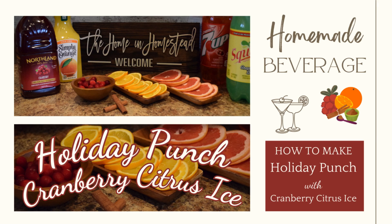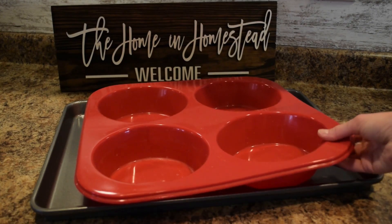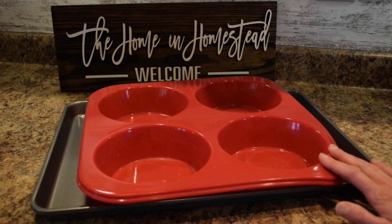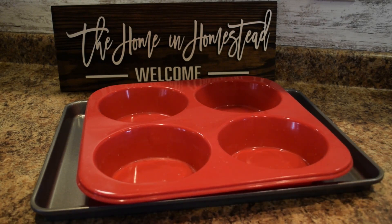Let's head to the kitchen and create our cranberry citrus ice. Here I have a silicone pan that I bought many years ago. I'll see if I can find a similar one on Amazon where you guys can purchase one. Otherwise you could use a silicone six-inch cake pan, which would be a similar size for creating your ice blocks.